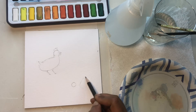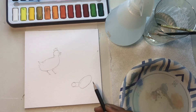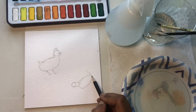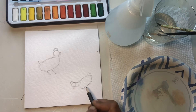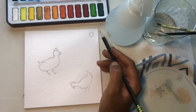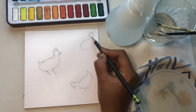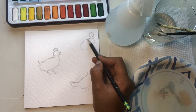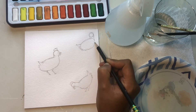For the second chicken, draw a circle and then a diagonal oval onto the side of the circle. Connect the circle and the oval to form the neck, add the tail feathers, comb on top of the head, waddle below the beak, eyes, and legs. For the third chicken, begin with a circle and an oval below, connect them to form the neck, and add the tail feathers and other details as the first one.